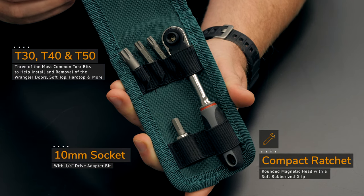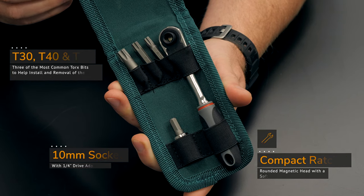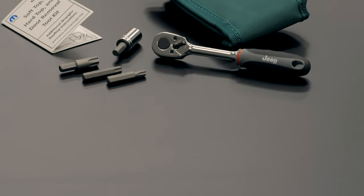Each of those Torx bits and that 10 millimeter socket are for the various different size fasteners in and around your Wrangler on both your soft tops, your hard top, as well as your doors.